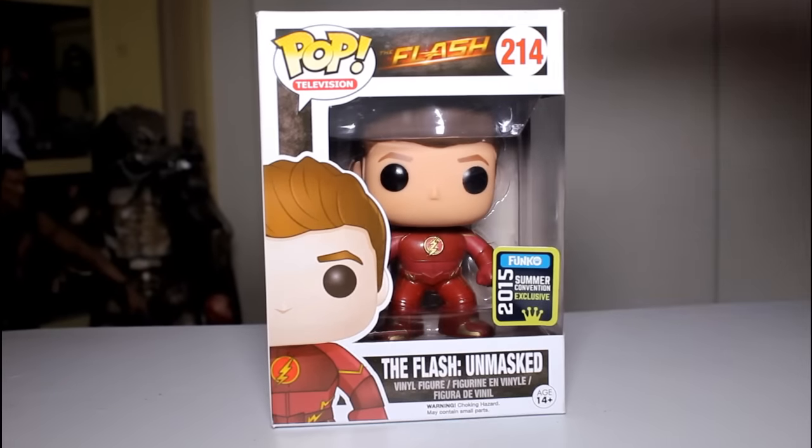Nothing too drastic, but if you are an in-box collector, you may look at that and go 'blah,' but me, I'm an out-of-box collector.